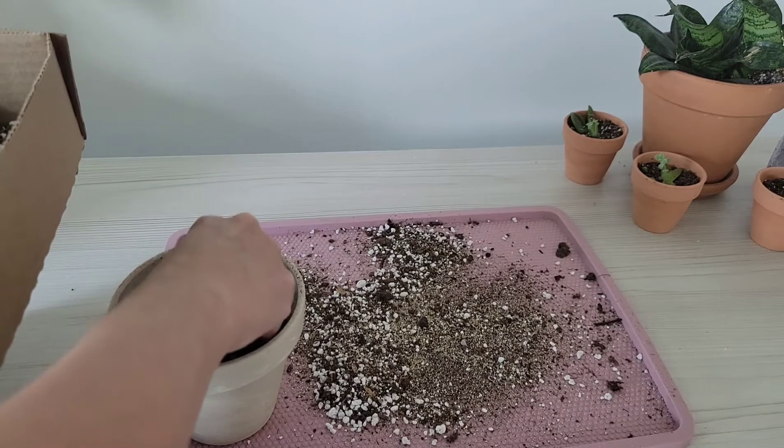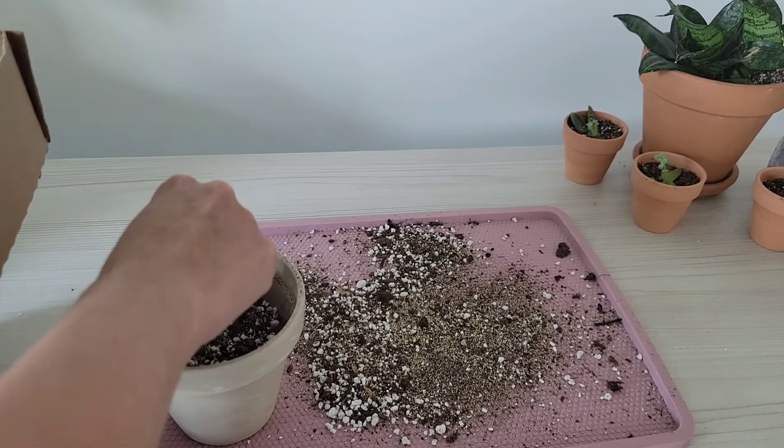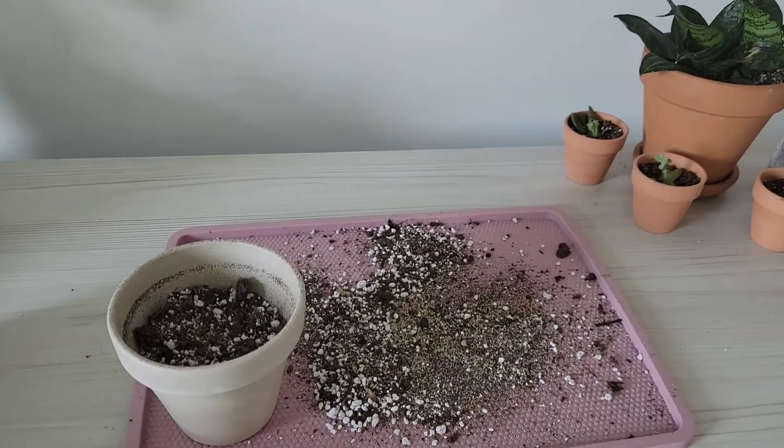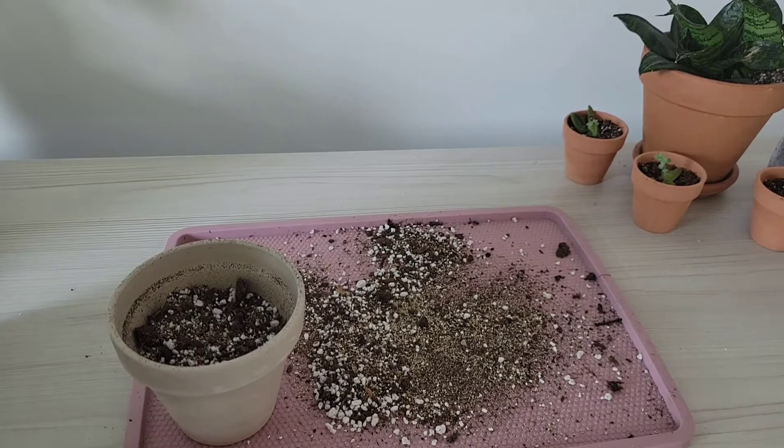I use terra cotta because it pulls moisture from the dirt, and I feel like that's a safer route for the string of hearts.